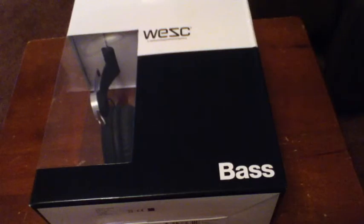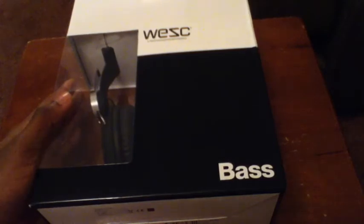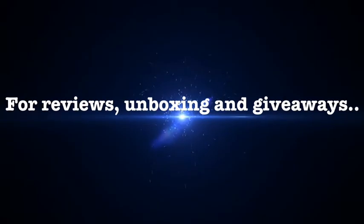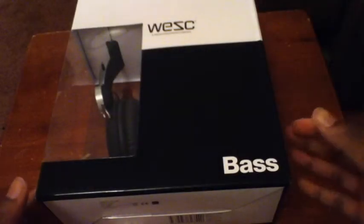Hi guys, it's Jay here, and today we'll be taking a look at the WESC headphones. This is the base model that I've picked up here. These retail for 90 pounds in the UK. After the intro we'll take a look inside the packaging. We'll also look at the two-tone colors, a bit about the headphones, and about the company themselves — this is a relatively new company.